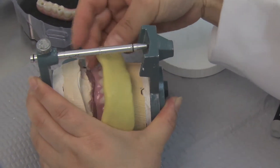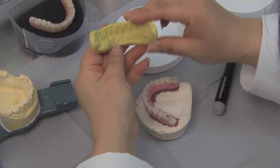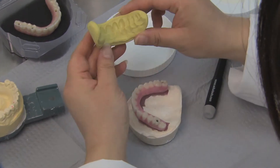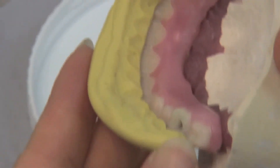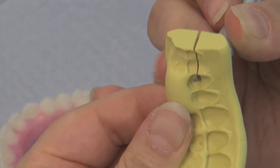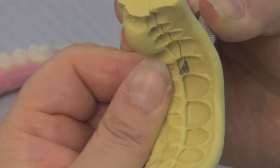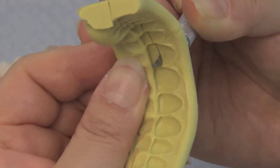The hardened putty is inspected to ensure that a proper facial impression of the denture setup was achieved. Next, the putty index matrix is inspected and trimmed so that only the imprint of the opposing arch and the incisal area of the arch being restored remain.